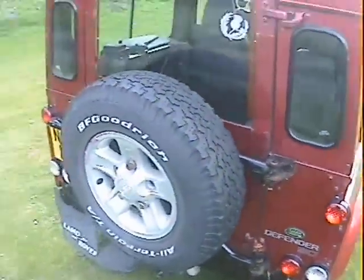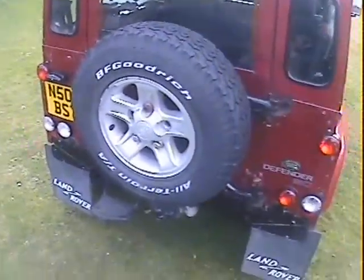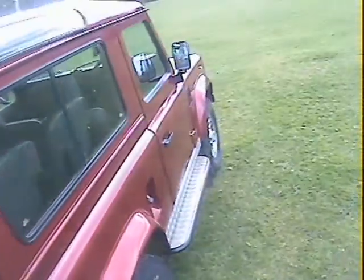It's also got a swing-away spare wheel carrier and NAS — North American spec — rear lights on it, so nice all round. Right, let's go around and pick out some bits and bobs.